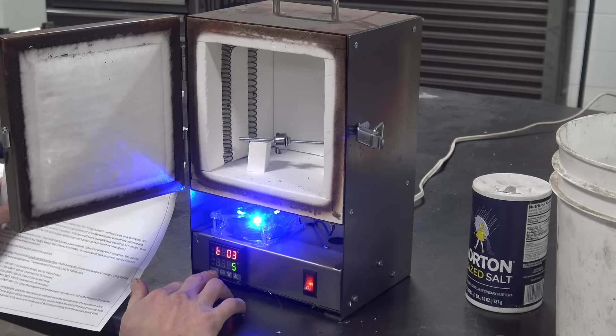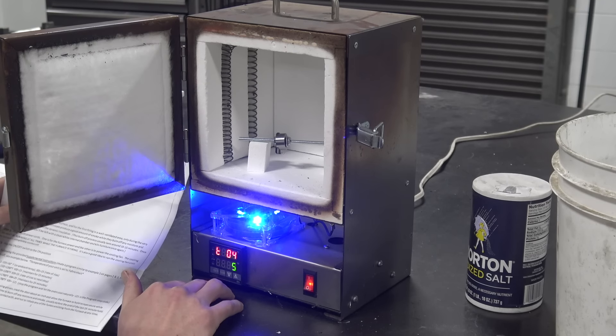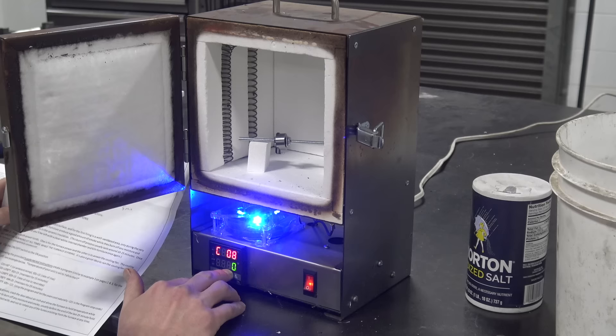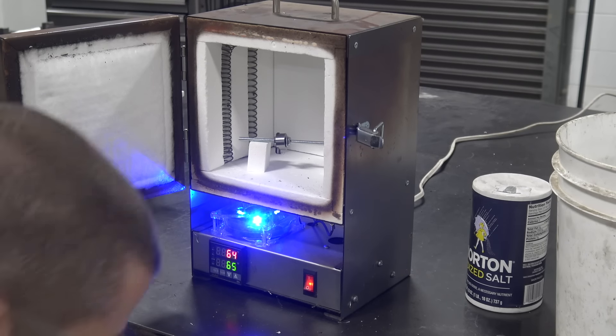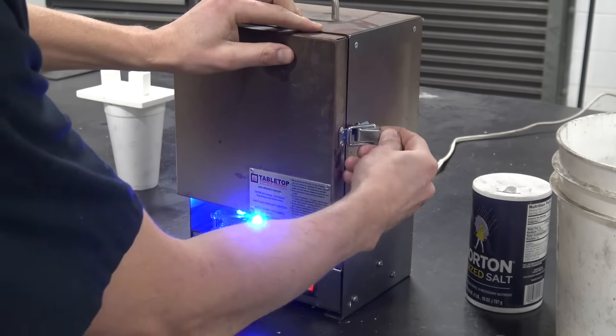Then we quench in the water with a 10% brine solution. Then it's critically important — life or death — that we temper right away when the part reaches about 125 degrees Fahrenheit, which is still too hot to touch but close. And then you want to temper it at 350 degrees Fahrenheit (175 C) for 2 hours per inch, so we'll do it for about an hour and a half.